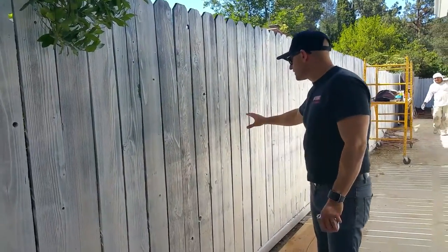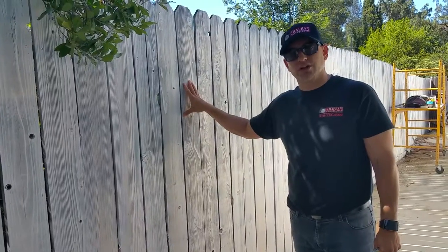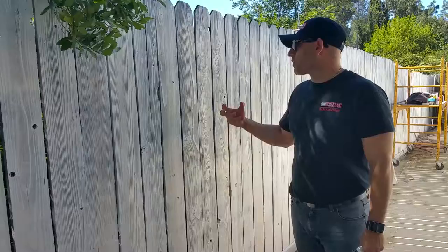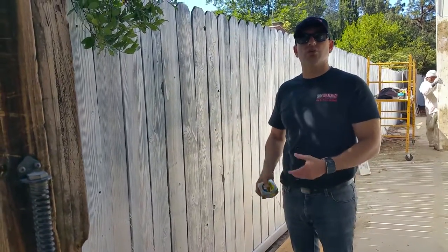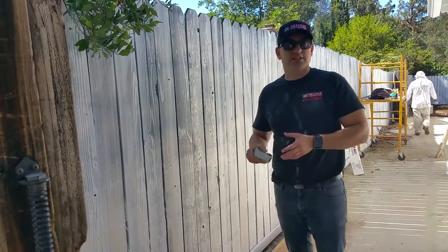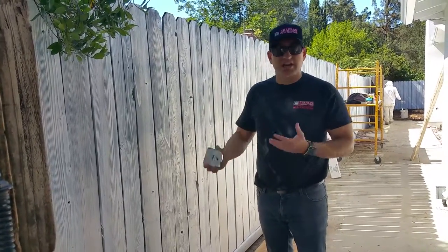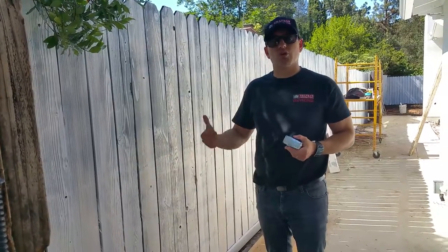It's not consistent, and we will have to apply another two to three coats to make it look like a more finished product. Again, this is older wood — it's not going to look great — but we will bring it up to maybe 60 to 70%. This kind of gives you an indication, and we will show you the final product once we apply a couple more coats. Thanks.